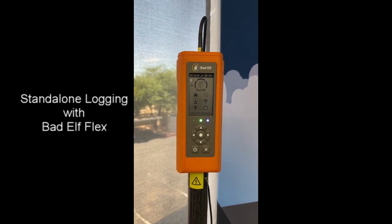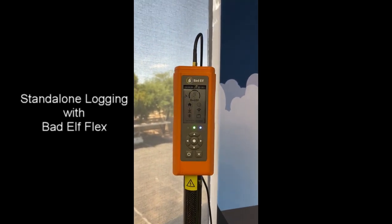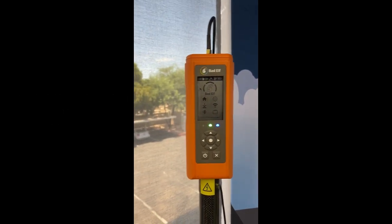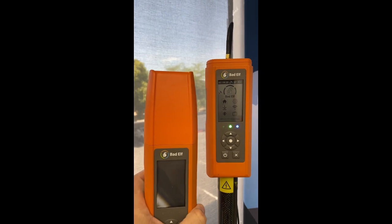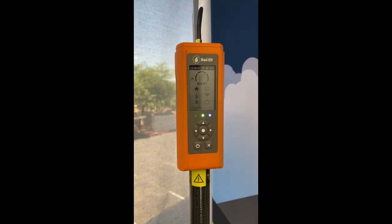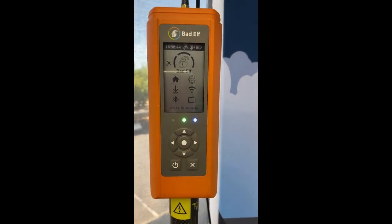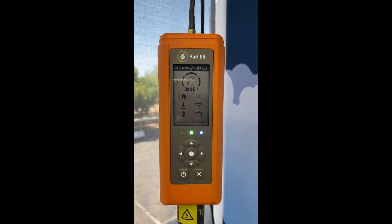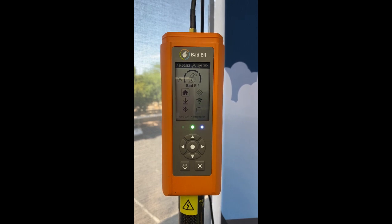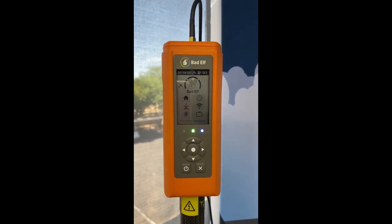Hi everyone, we are looking at the Battleflex today. Don't be alarmed if you see a cable coming off the top of it — that is simply because I've got it hooked up in a building to an antenna outside. You can see that's the normal cap there. In this video I just want to quickly review how to record stand-alone logging, so you're not connected to a phone or a tablet, not using the Battleflex app — you just want to use the flex itself to do some data collection.